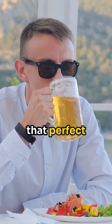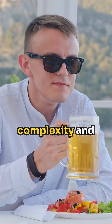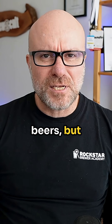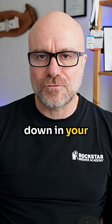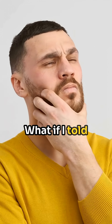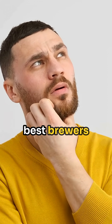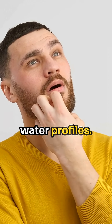It's that crispness, that perfect balance, the complexity and snappy finish you taste in the best commercial beers, but you just can't quite nail down in your own brewery. What if I told you there was a fourth hidden brewing water chemistry number that the world's best brewers use in their water profiles?